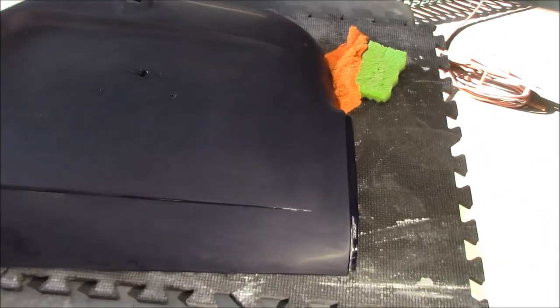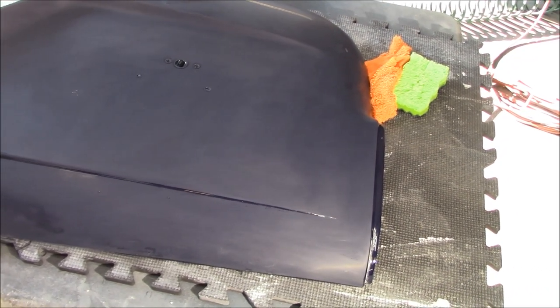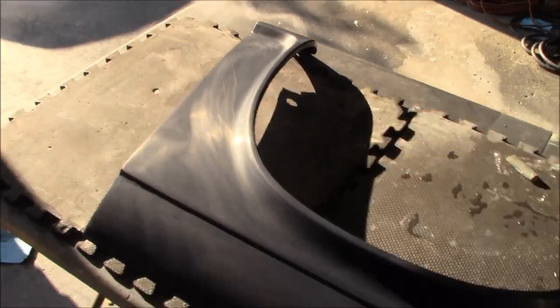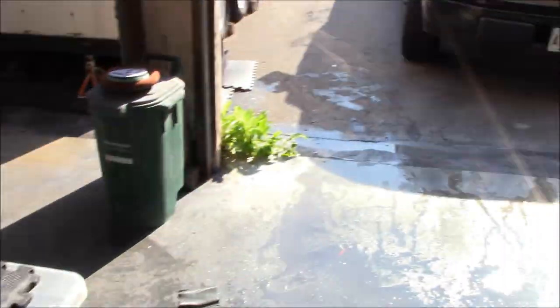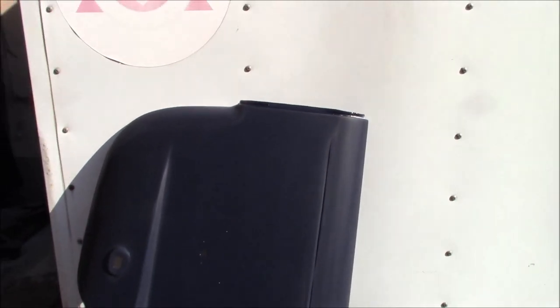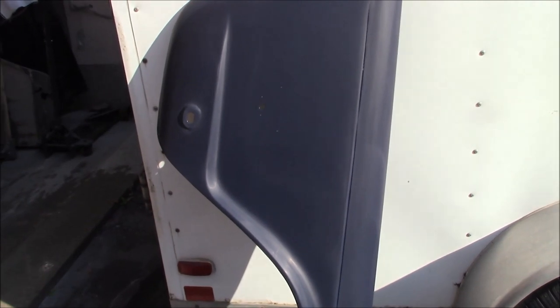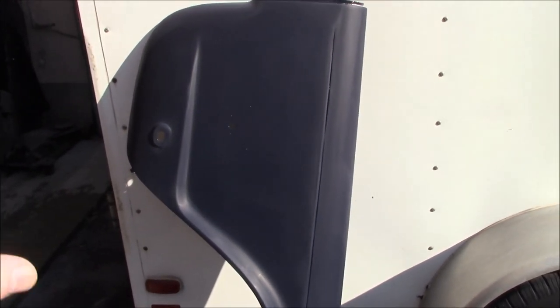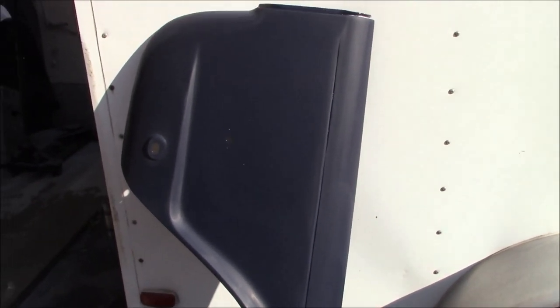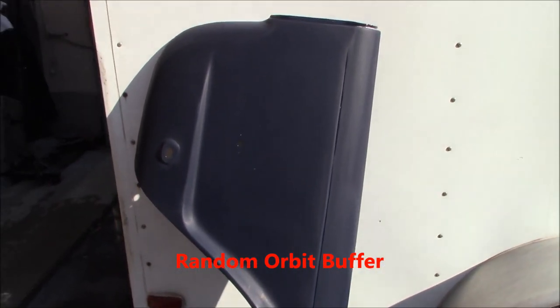We got a bit of a start on this rear fender yesterday. We've got it sanded down to 1500 grit and looking pretty good. We're going to move up to 2000 grit and give it another sand before proceeding to 2500 and then finishing with a quick 3000 on the DA. The fender is now sanded down to 3000 grit, washed down, and drying out in the sun — just waiting to start the next process and bring the machines out.